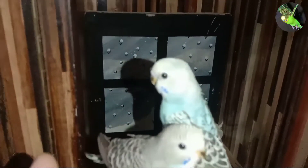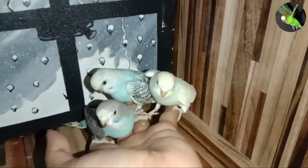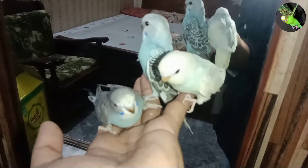Budgie cage: start by taking your new pet home and setting him up in his cage. Baby parakeets need to feel comfortable in their surroundings. Let it settle in for a day or two. You can sit quietly by its cage and talk to it, and offer it bits of spray millet.